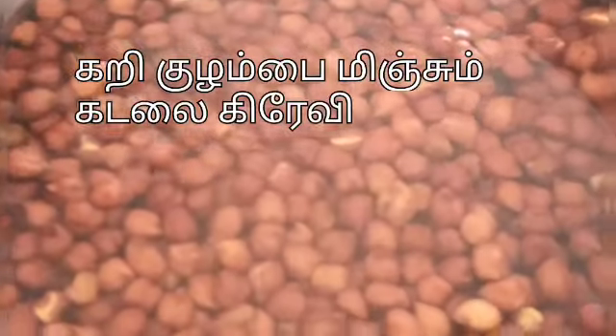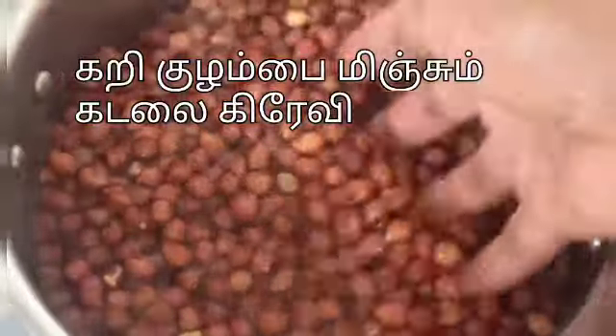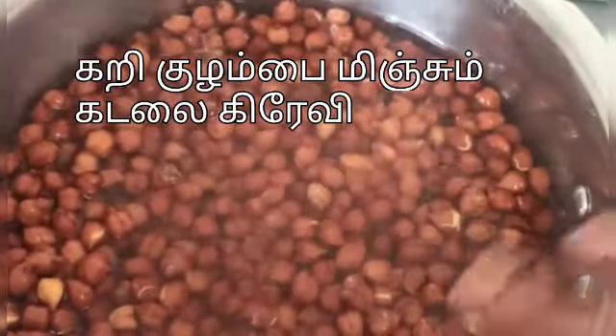This is very simple. This is a curry curry, also known as Kadaala curry. You can say curry curry or gravy.